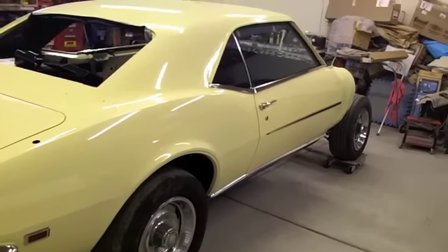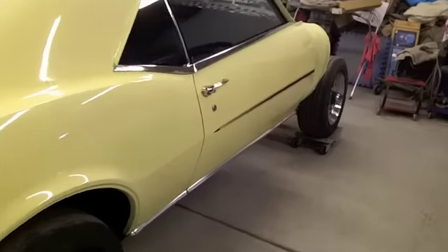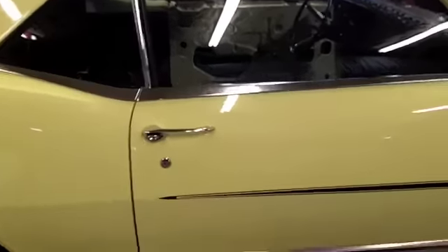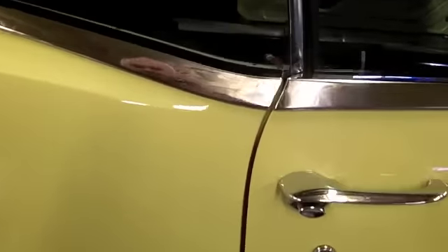Hey guys, here's another small update. It's November 26th and I'm out here piddling around. I finished up the glass on the passenger side of the car and got the chrome moldings back on. This one here was original to the car and this is the reproduction door piece I put on. All in all they look pretty good. There's still a few minor scratches in this old original I wasn't able to get out, but all in all looks pretty good.